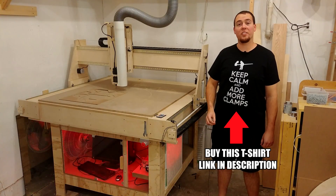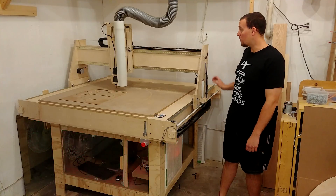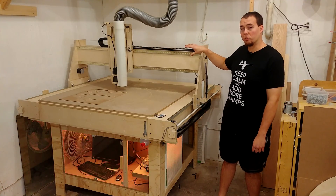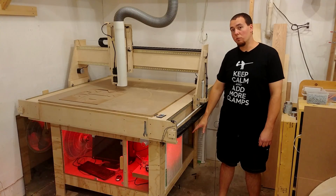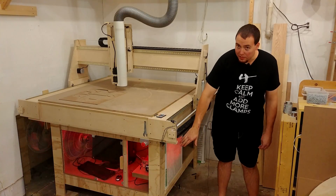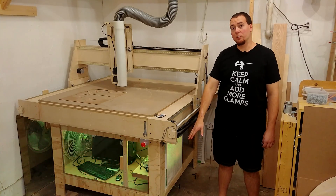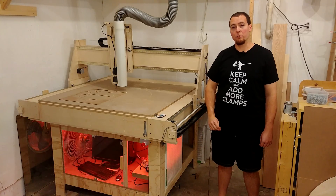Hey guys, welcome back to Part 5 of the CNC build videos. We're going to be installing all the electronics that run through the gantry up to the servo motors, and down inside where all the electronics are housed, cooled by a fan, and protected by an air filter. There's plexiglass on the front so we can see everything inside, and easy access to the monitor to show our Mach 3 software.